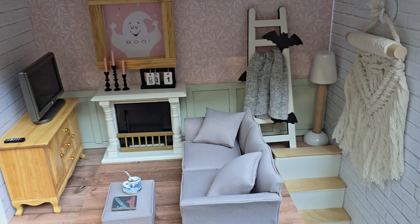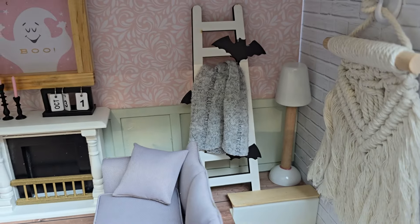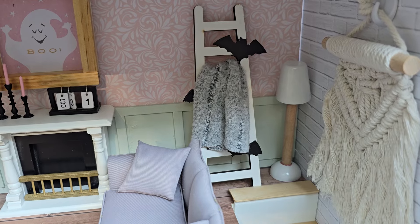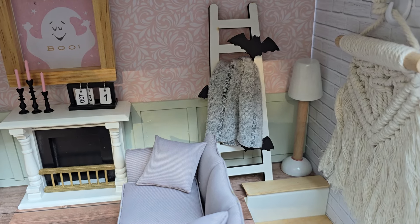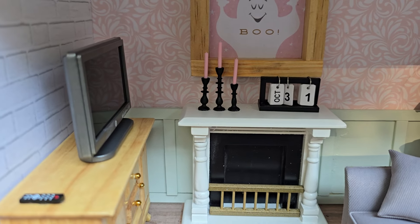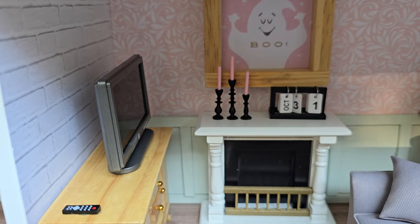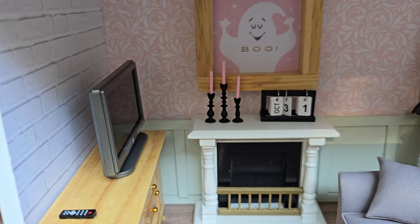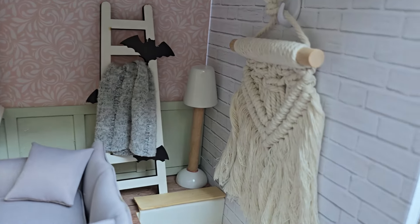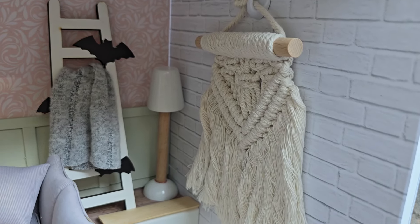These furniture pieces came from Hobby Lobby. That ladder was actually part of a little Halloween ornament thing that I got on Timu. That little sign came from Timu. Those candles are from a Mini Brands set. The macrame you've seen me use in a lot of houses before.